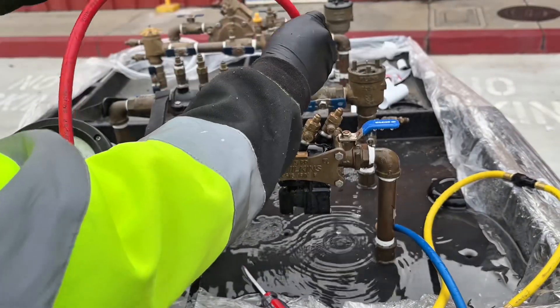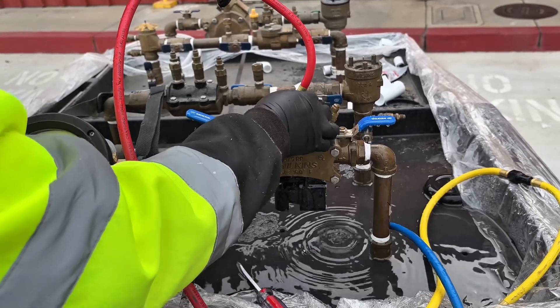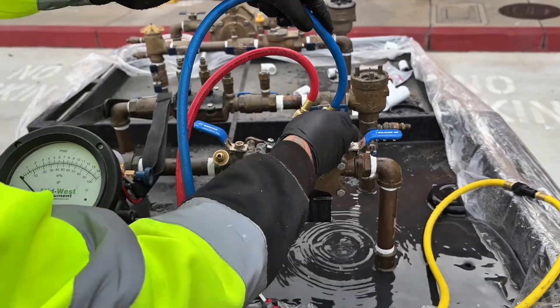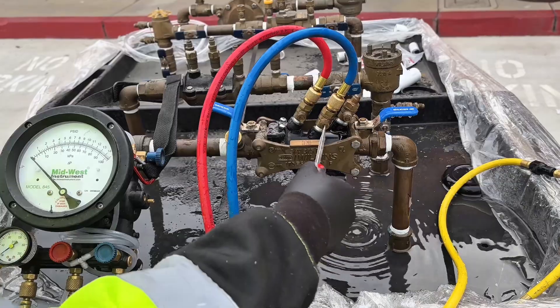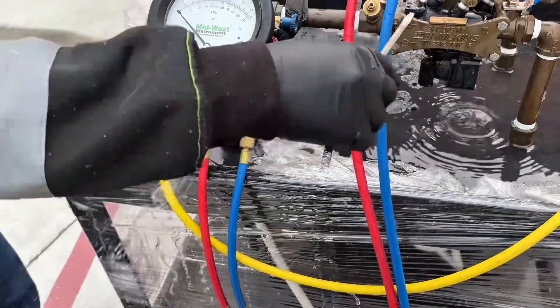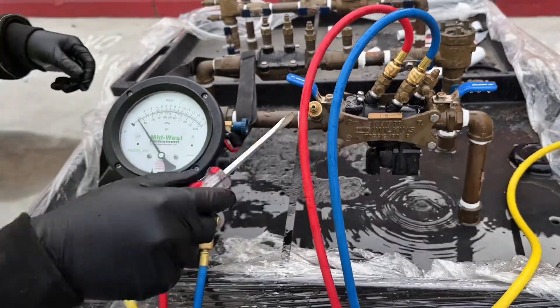You connect your high side hose to test cock number two, and you connect your low side hose to test cock number three. You open test cock number three and bleed the low side. You open test cock number two and bleed the high side.